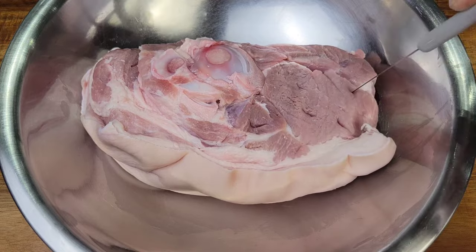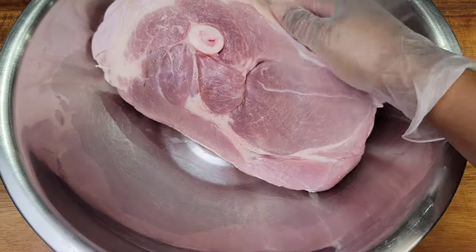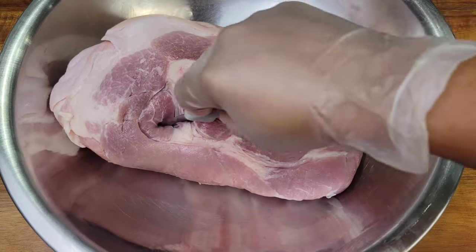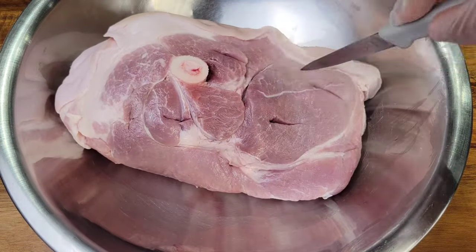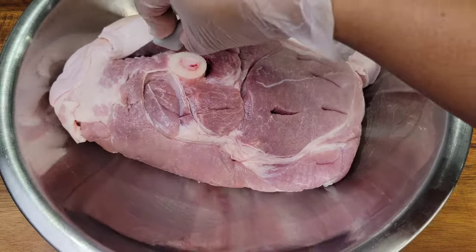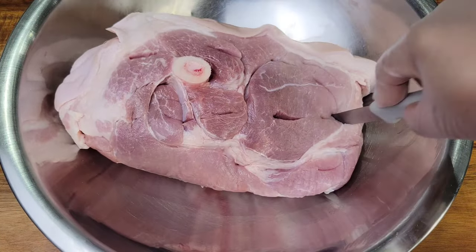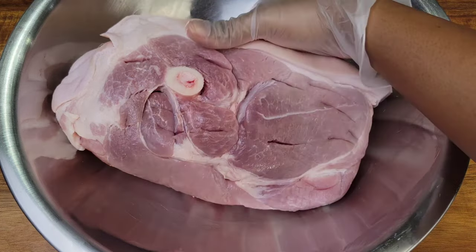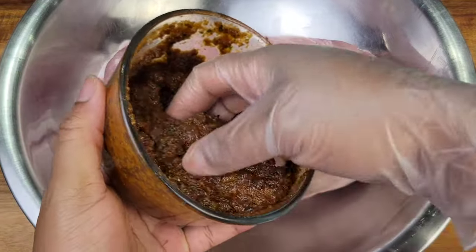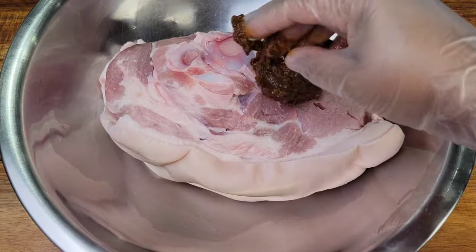Now I'm just going to poke some holes in there and rub the seasoning all over and into it. Remember this is going to be done on the stovetop so you need a pot that will be able to fit this — if it's too big you can cut it in half or remove the bone. Make sure whatever pot you're using is not too thin, since you're going to be using it for a while on the stovetop. You want something deep enough to fit your roast.